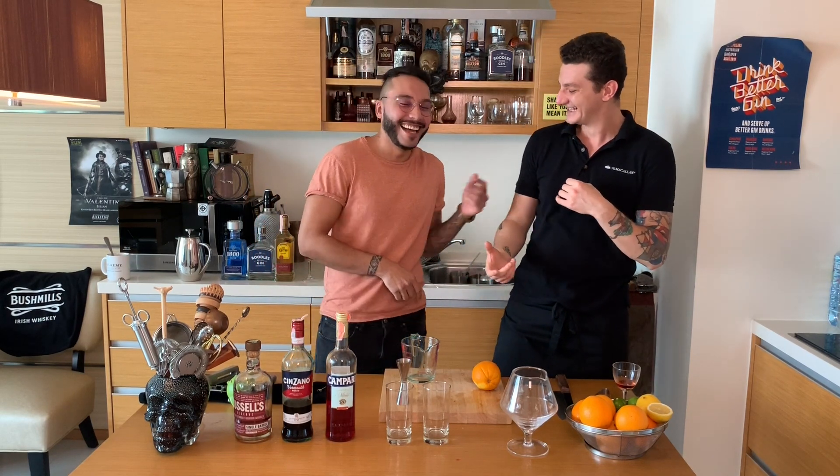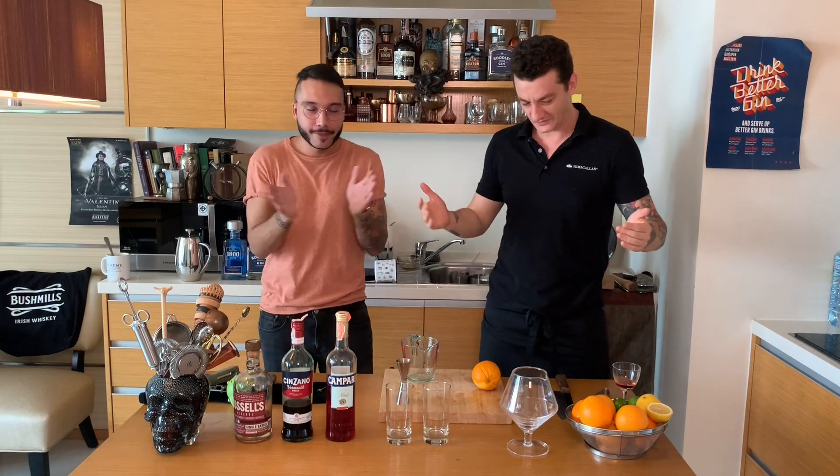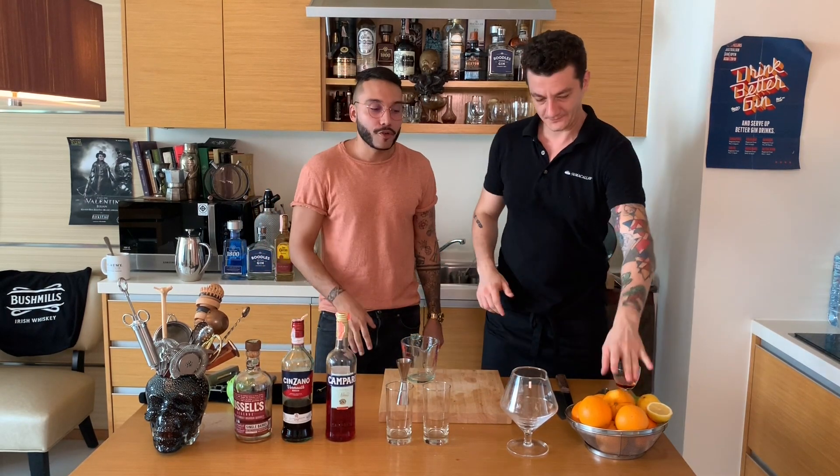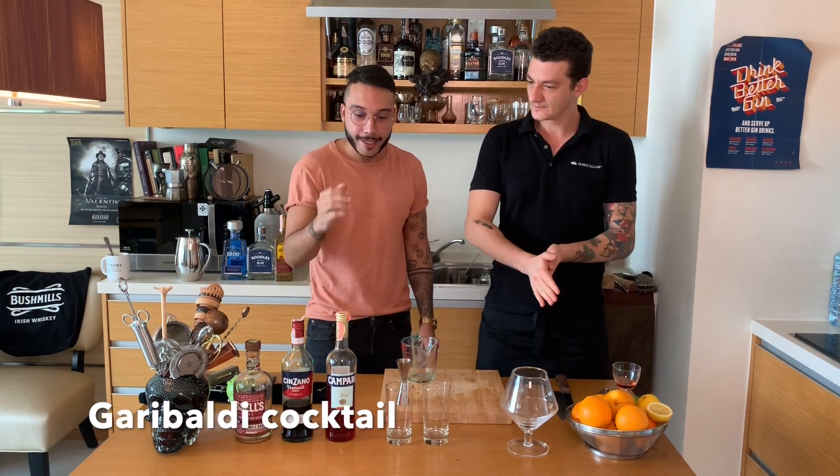Gary, buddy! I wanted to take you by surprise. Hi guys, thank you Valentin, really happy to be here, finally. I feel like it's an honor. So Garibaldi — very simple drink: orange juice and Campari.